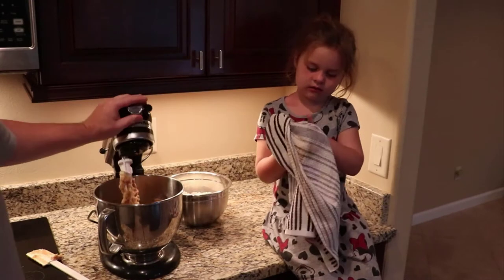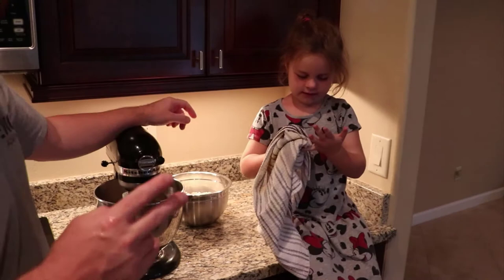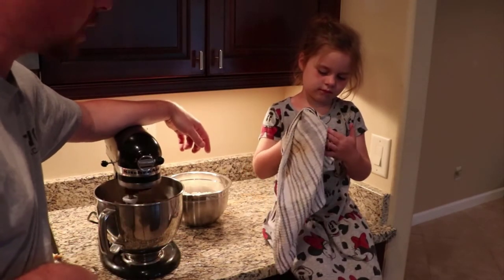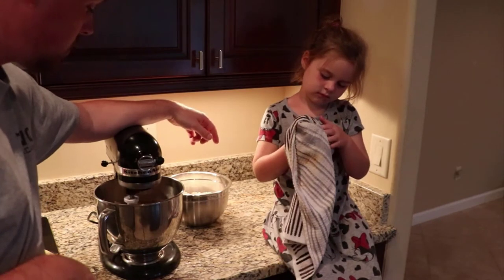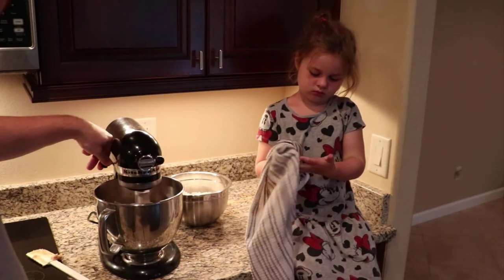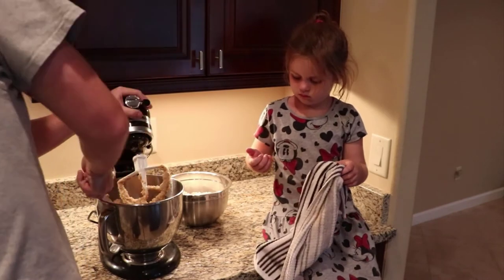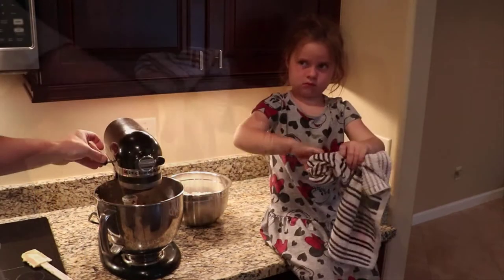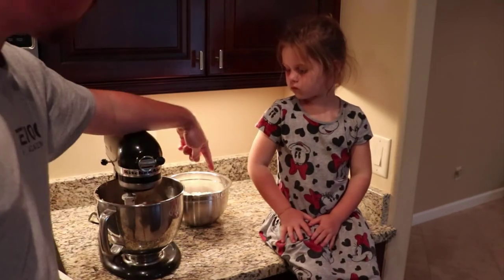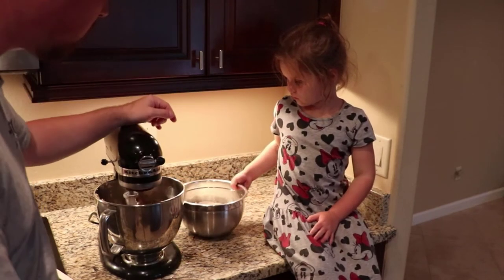Now we're going to beat this up real good and then we're going to add in the flour mixture. So it's two and a quarter cups flour, one teaspoon salt, and one teaspoon baking soda. Once the egg gets mixed in, I'm going to scrape the sides. Now that we have it on the stir setting, we're going to slowly dump in this flour. You think you can handle that? Mm-hmm. Alright, let's see what you can do.